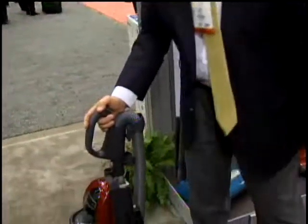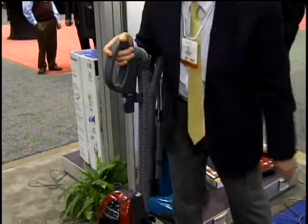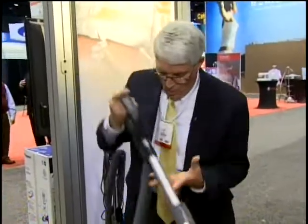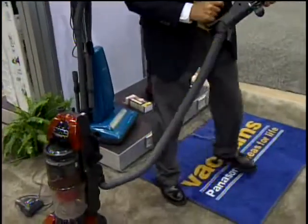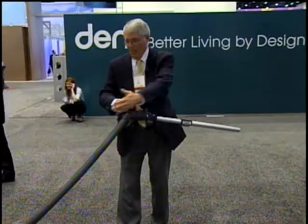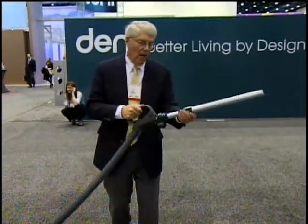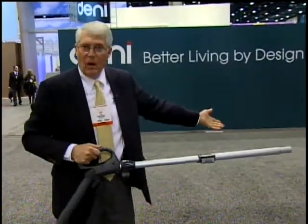Handle height is adjustable by a full 12 inches, so there's a position that is right for you. When I pull the handle out and use the tools for cleaning, I can work as far as 15 feet away from the vacuum because of the stretch hose, the handle, and the wand. The length is adjustable, but I can reach out as far as 15 feet.